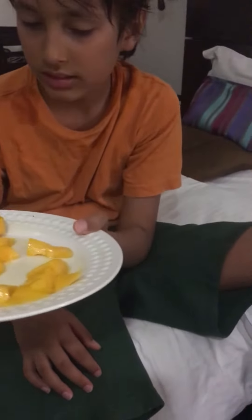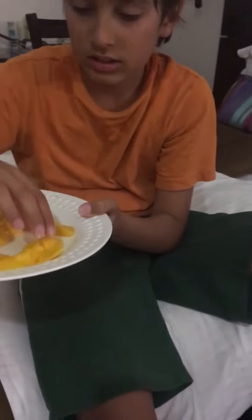I just cut it, but it's firm. It's a nice firm flesh. So not a lot of fiber, but firm. Okay, so now we're going to taste it.